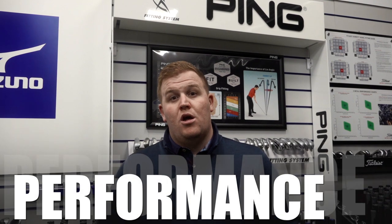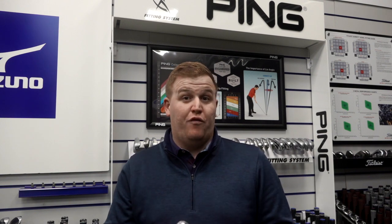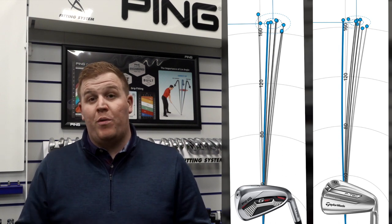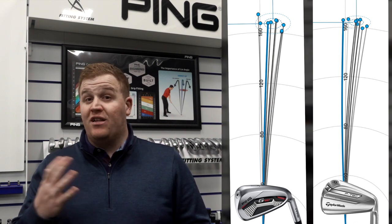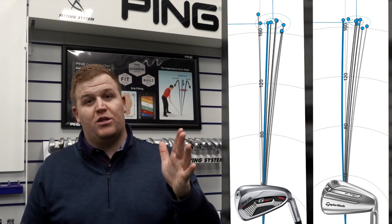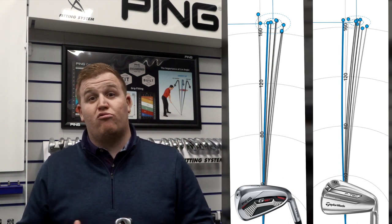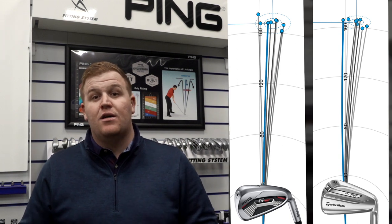The contrast in performance was really good across the board. Going into the test, the P790s are what I like and I've been fitted for them - this bigger, more forgiving game improvement iron isn't something I'd usually go for. But in terms of performance it was fantastic. Peak height was a lot higher than my own without sacrificing distance, and I got really consistent launch, which I've struggled with on cavity back clubs before. In terms of consistency, I was really happy - a great performer, a lot better than I expected for someone of my ability.